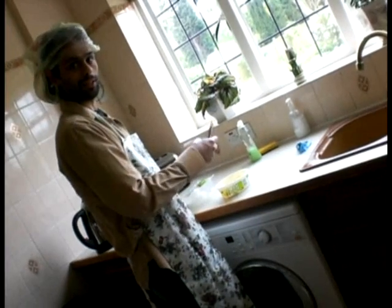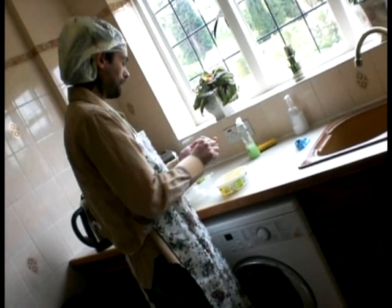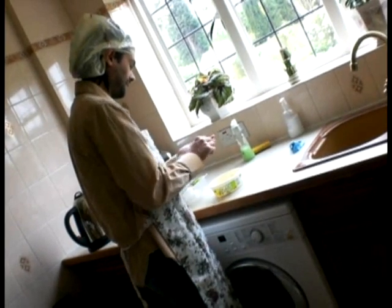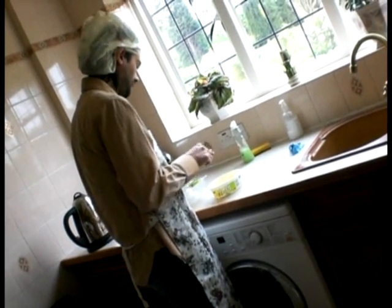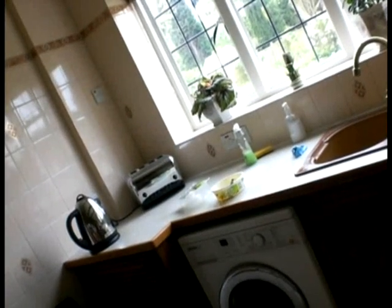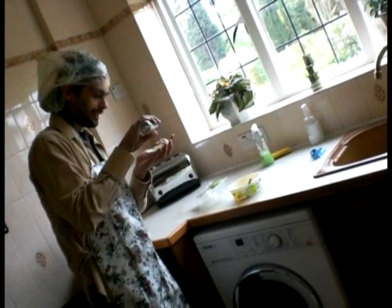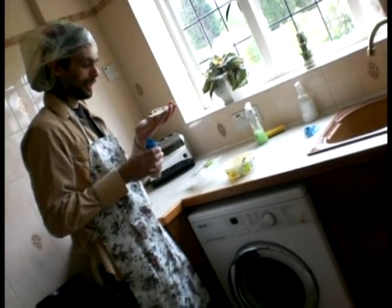instead of putting the butter after, I am going to simply put the butter on first like this and it is going to be looking very good, marvellous. And the next thing I am going to do will be with me in a second - I am going to get some garlic and put the garlic on so it actually tastes like garlic bread.